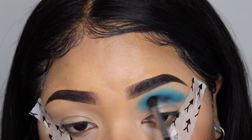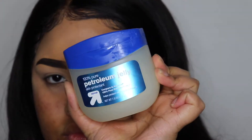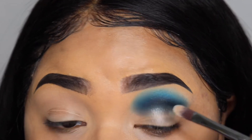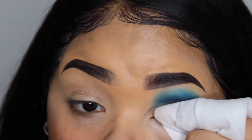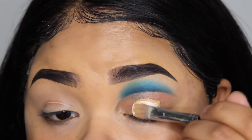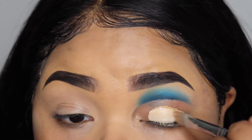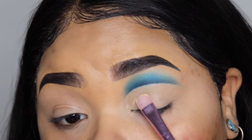Next I am taking the black color in the palette, shade E5, and blending that even more into my crease to add some more depth. Now I'm using some Vaseline to cut my crease and then using a makeup wipe to clean it even more. Then I'm taking some of my concealer and my P. Louise base and mixing it together on my eye.